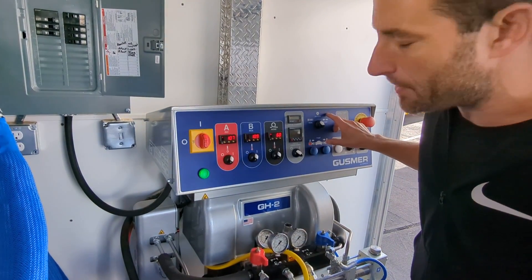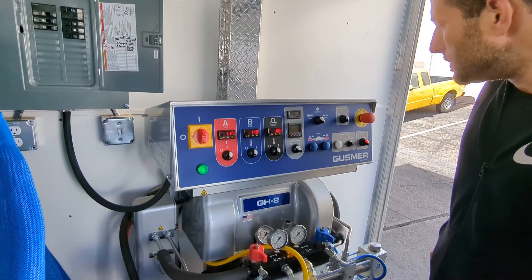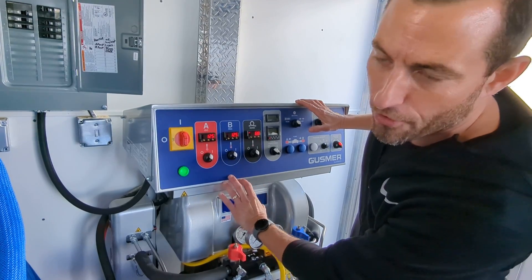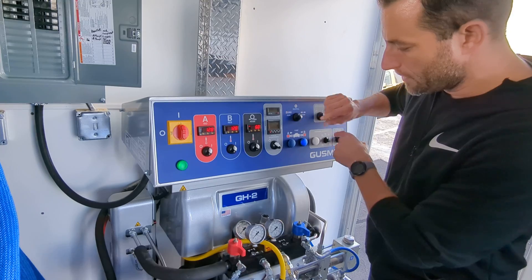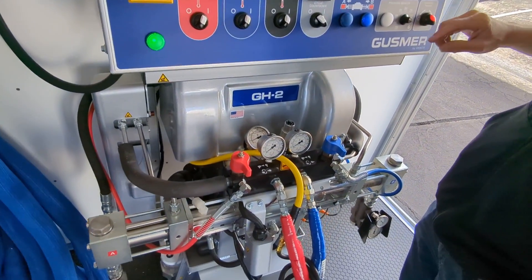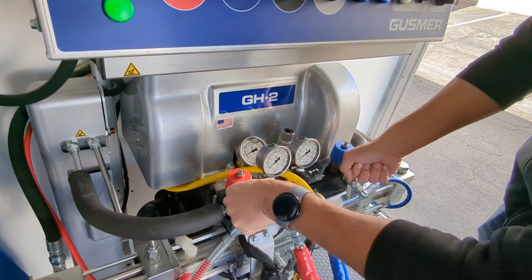We're going to have the hydraulic motor in neutral when we turn it on. Now that we have the hydraulic motor on, and assuming we're all the way up to temperature with all three heaters, we go ahead and turn it and put it into pump. We'll see our hydraulic pressure gauge go up to about 200 PSI. We want to make sure the pressure gauges look about even — otherwise we can balance them with the pressure dump valve.